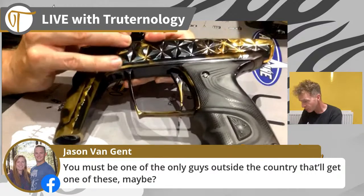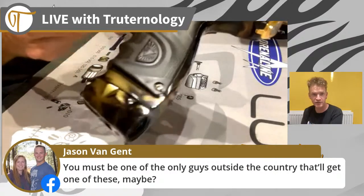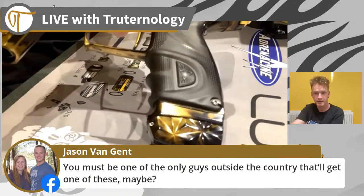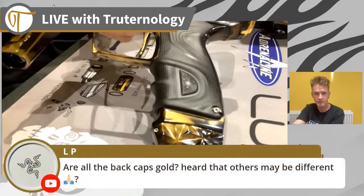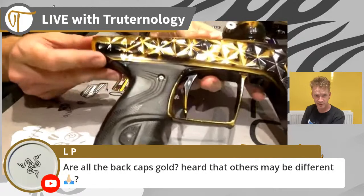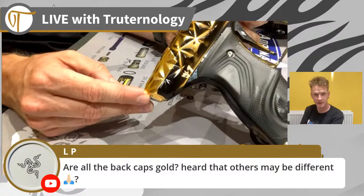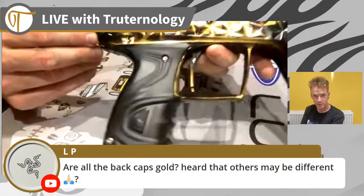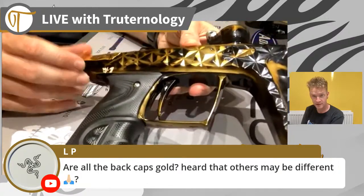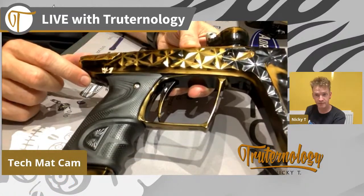I love all the little details - absolutely love trying to get you guys as many different shots of the anno and the milling. Not all of the back caps are gold - it's only the Adrenaline athletes that get the gold back caps on their markers. If you are not an Adrenaline athlete and you ordered one of these absolute stunners, then your back cap will match the anno of the main gun.